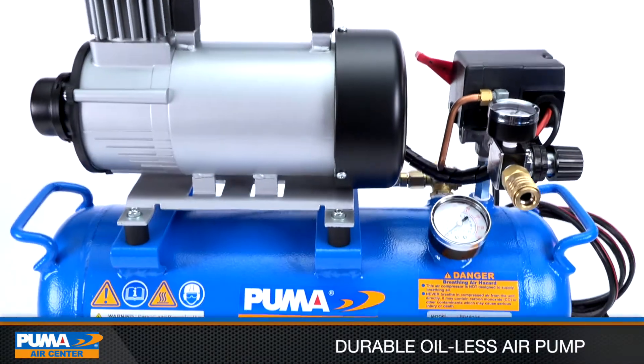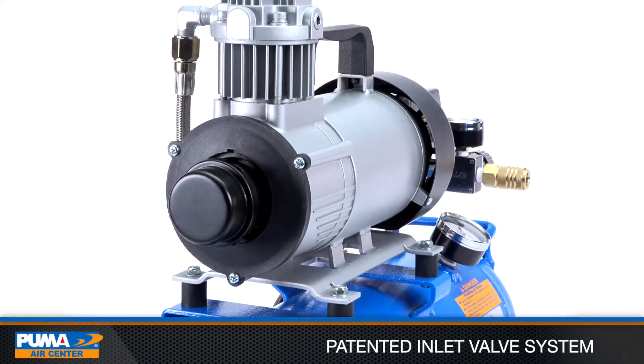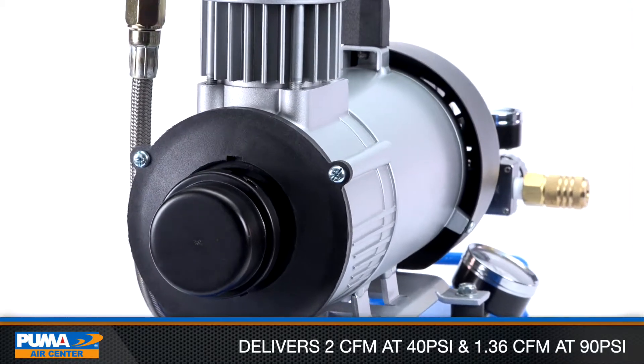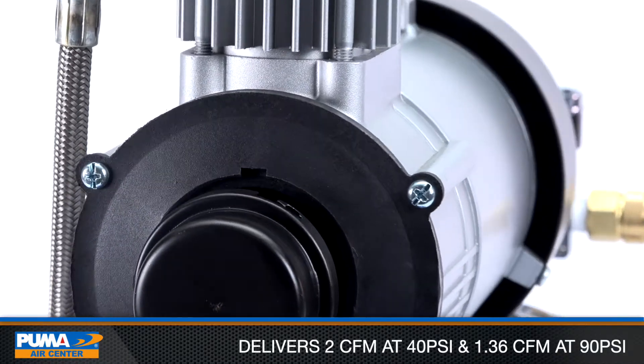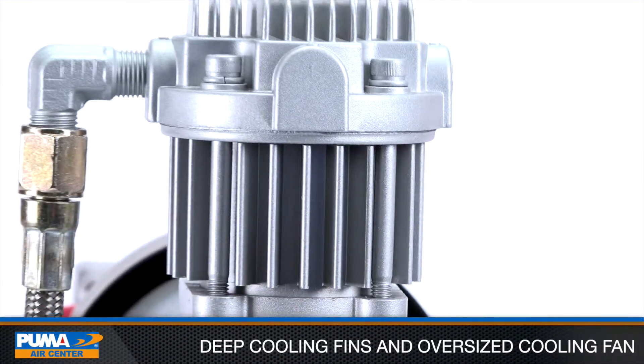It features a durable, oil-less air pump that provides maintenance-free operation. With its patented inlet valve system, it is capable of delivering 2 CFM at 40 PSI and 1.36 CFM at 90 PSI.